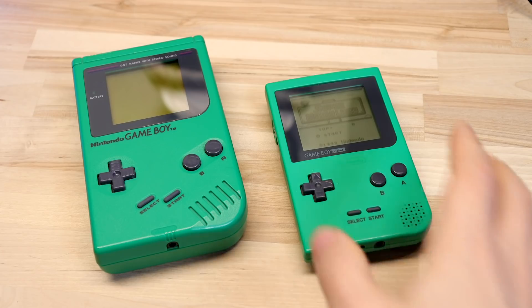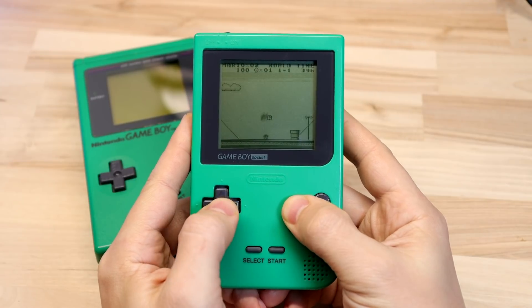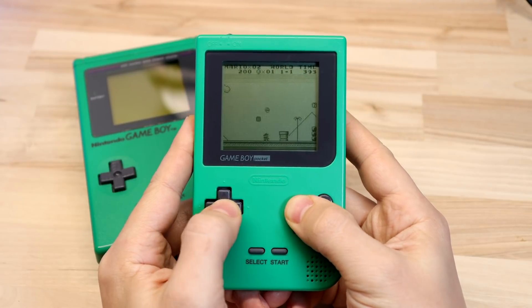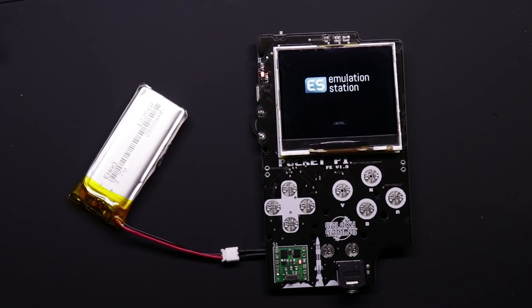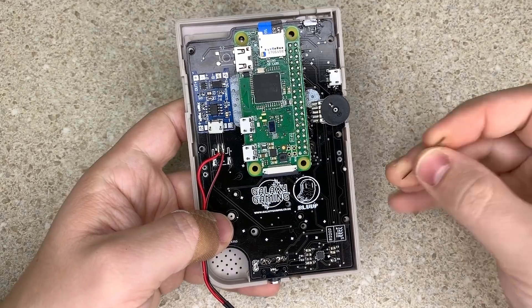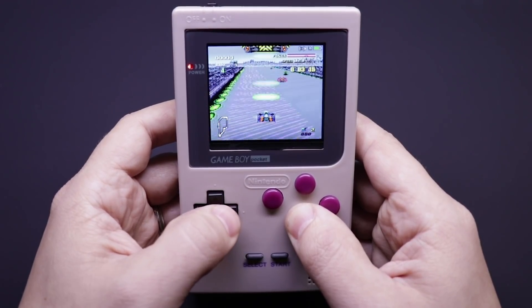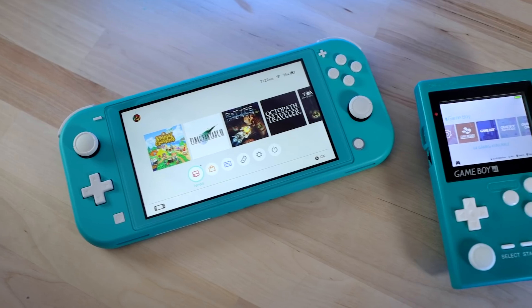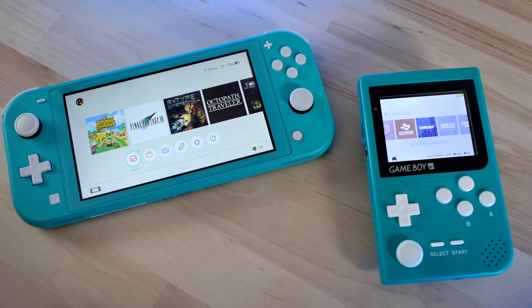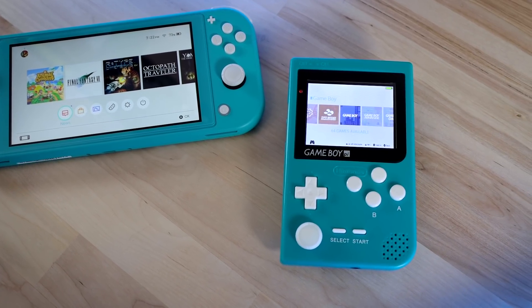The Game Boy Pocket hasn't gotten nearly as much attention in that time, which is a shame because honestly I kind of prefer it over the original Game Boy. There have been a couple of options and I even showed you one a while back called the Pocket Pi FE. It had some shortcomings and there was a lot of drama around its launch — it was kind of a mess. So that's why I'm really excited that Kite is back with another all-in-one board for the Game Boy Pocket Shell called the Circuit Shield.